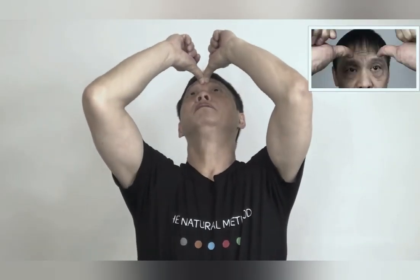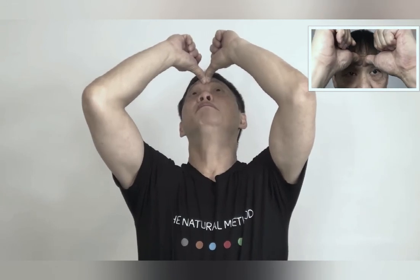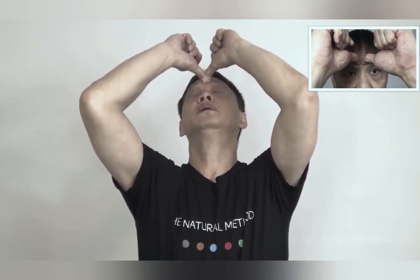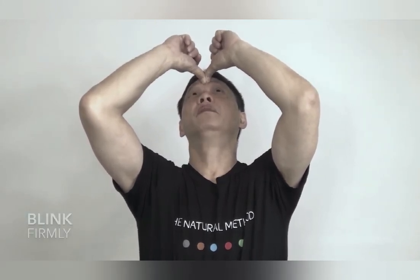Now, both hands in the middle of the eye. Leave your head up. And take the right hand: 1, 2, 3, 4, 5. Repeat 5 more.